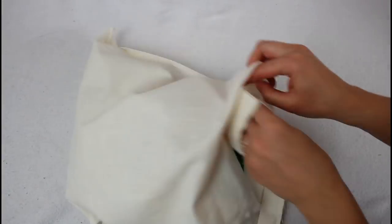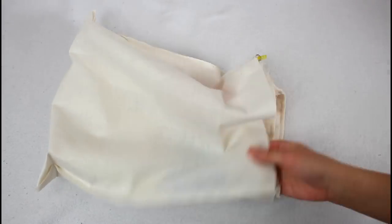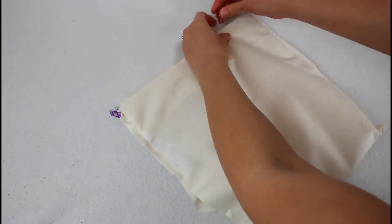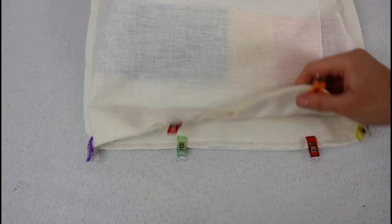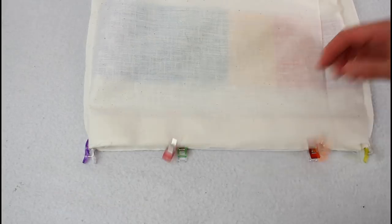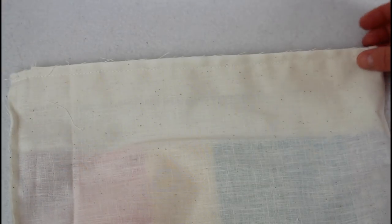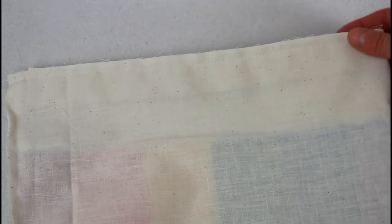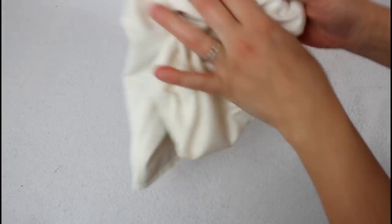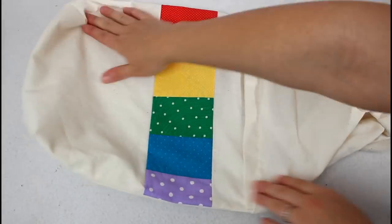With the casing flipped down, put the outer bag inside the lining so they are right sides together. Match up the side seams and clip around the top edge to hold everything in place. Sew all the way around the top edge — like with all the seams, remember to back stitch at the beginning and the ending. Reach in through the opening in the side and turn the entire bag right sides out. Take care to not accidentally rip any of the seams while working it out.